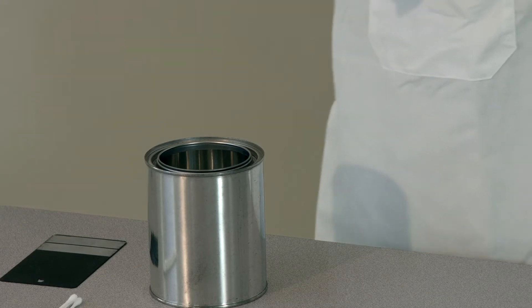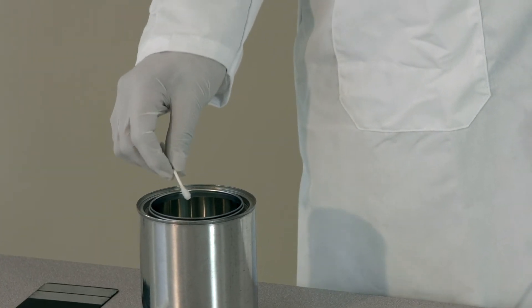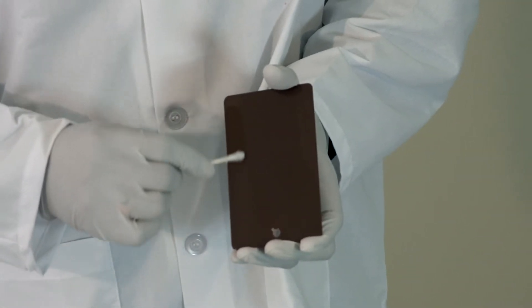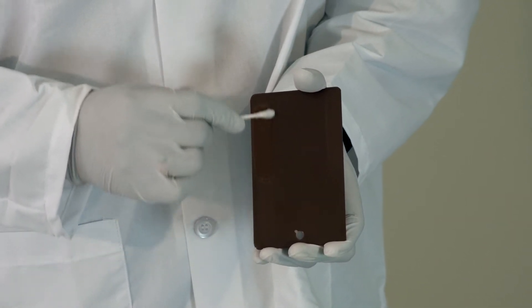So we're going to dip the Q-tip into MEK. Once you dip the Q-tip into MEK, we're going to rub it on the coated part for 25 times. It's a 25 double rub, back and forth.